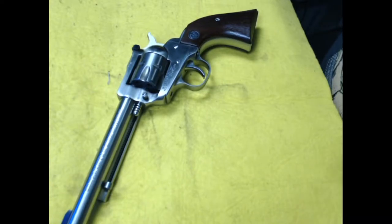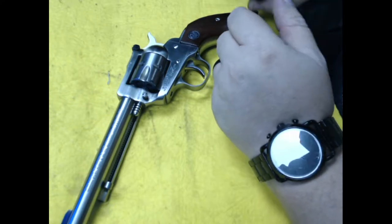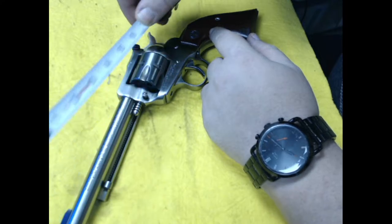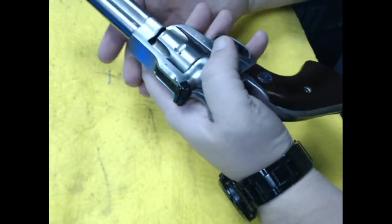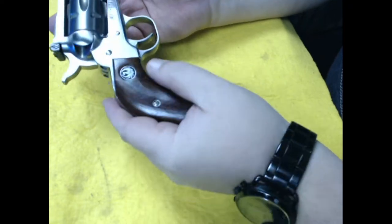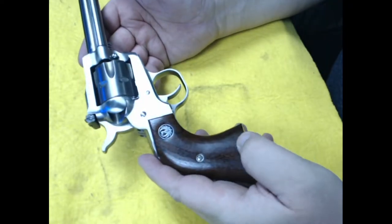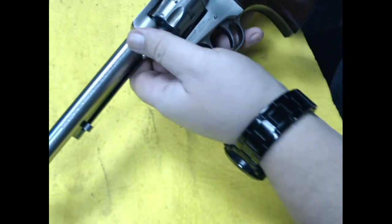Next up we have a Ruger Single Six, .22 caliber, barrel length on this one is just about six inches — fairly clean. Always check out T Guns and Gear, our Gun Broker site.